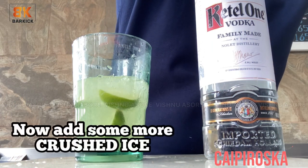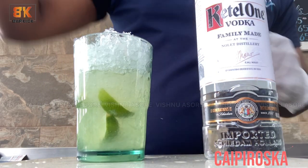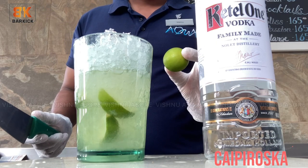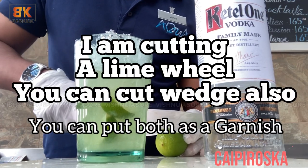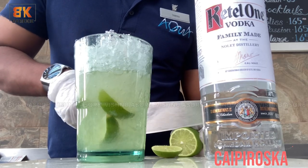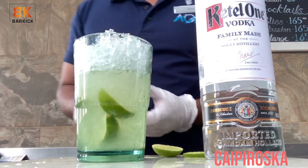Now add some more to top up. Now it's time for a garnish. I am cutting a lime wheel — you can cut a wedge also. Both can be used as a garnish. You can put a lime wheel or a lime wedge, there's no problem. It's your choice.